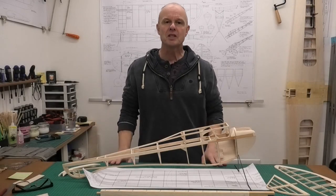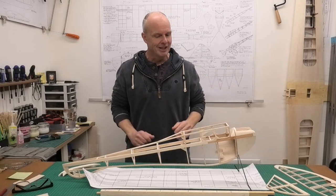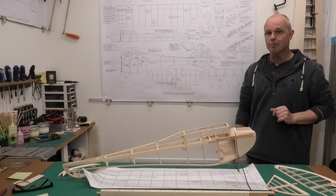Hi there, welcome to this build of a 49 inch wingspan Diamond Demon. This is a really good vintage model from the late 1930s and we're building it using this great set of plans from Ben Buckle.